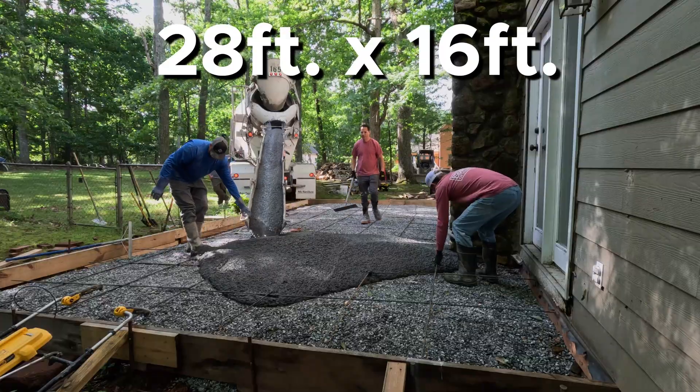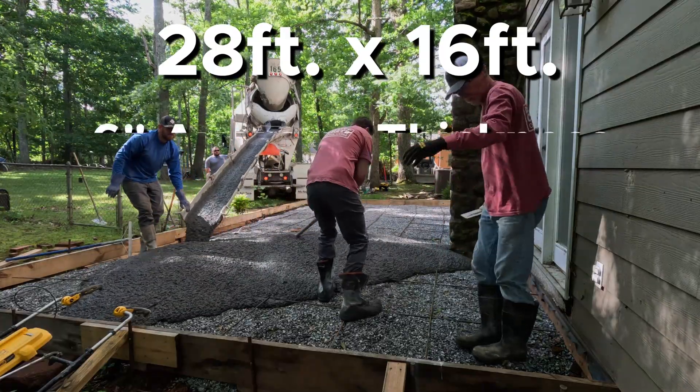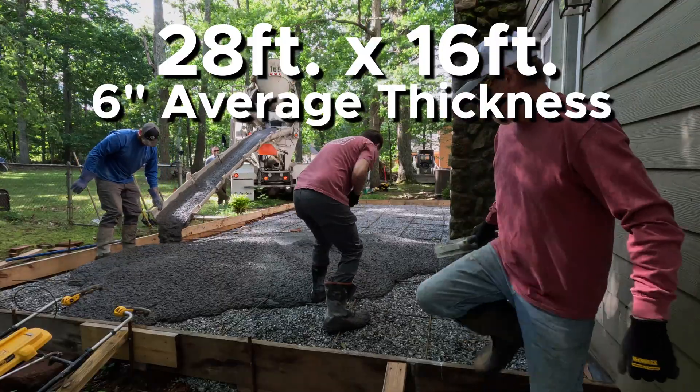This pad is 28 by 16 feet. It's probably four inches thick in the middle and around eight inches thick on the edges, so being conservative, we're going to say that it averages six inches thick.